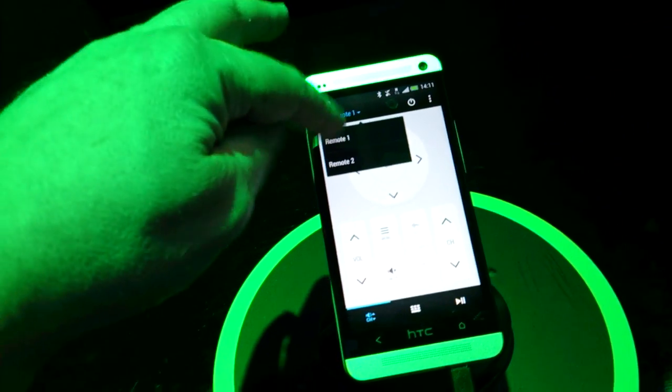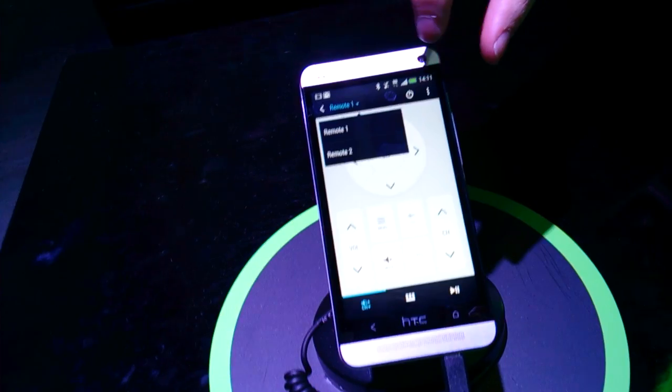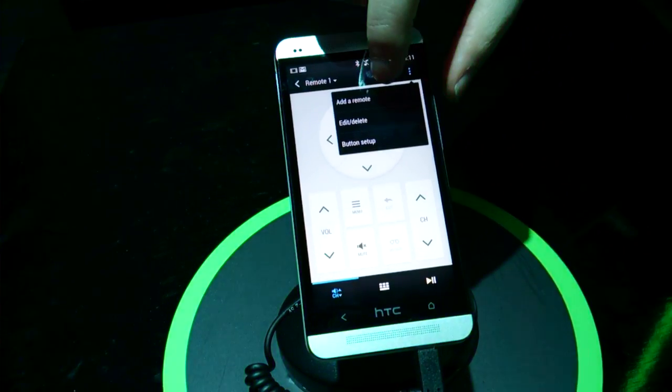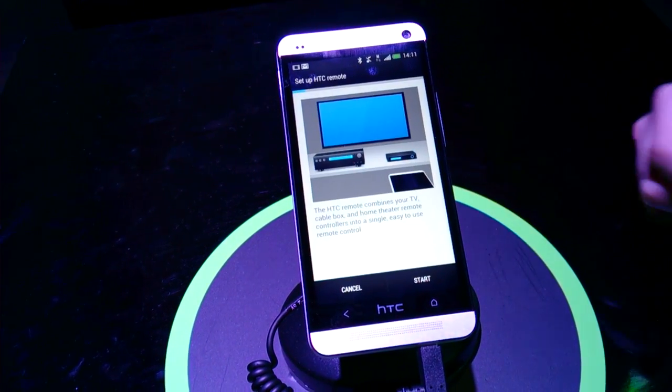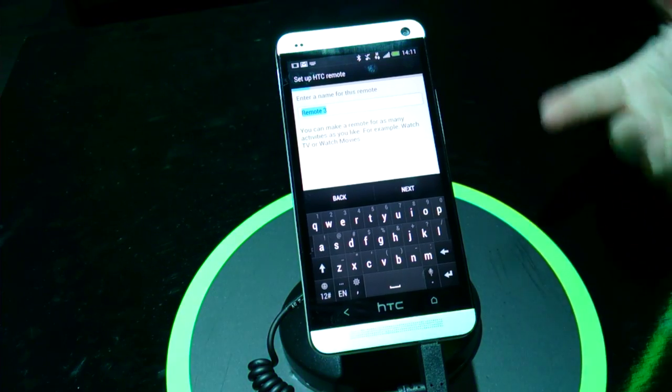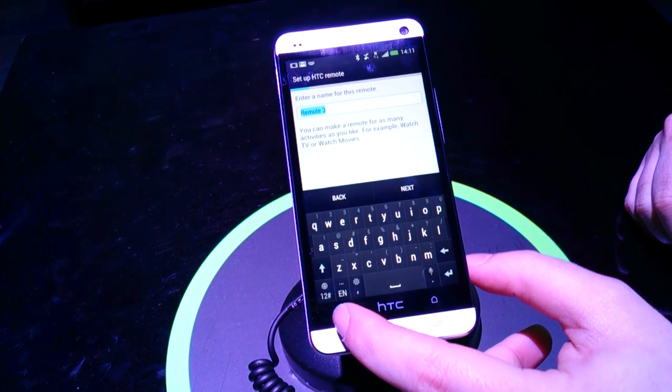Can I call these my own names, like 'bedroom TV' or something like that? Yes of course. So if I go into here and add a remote, the very first thing it asks is what do you want to call it. So you can add it as 'bedroom remote' and all that sort of stuff if you want to.